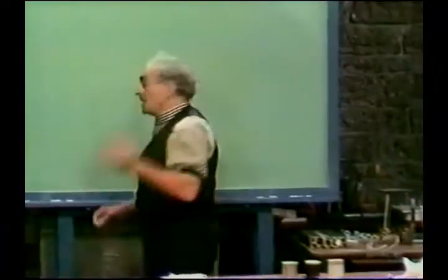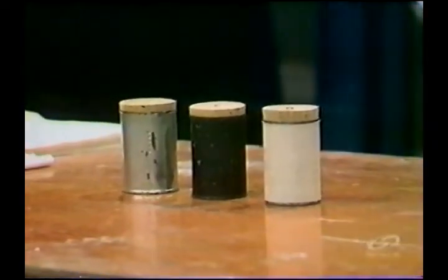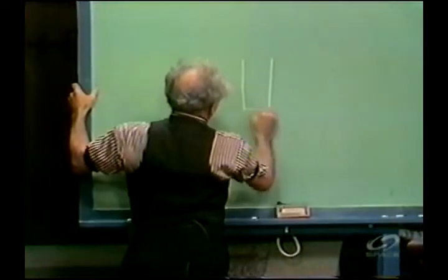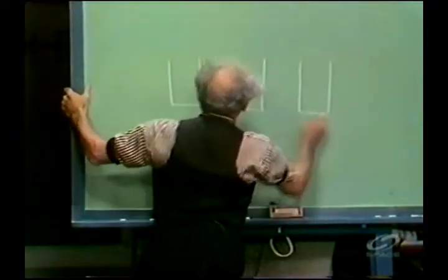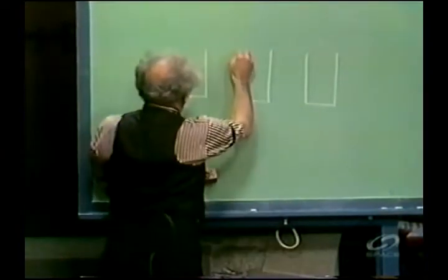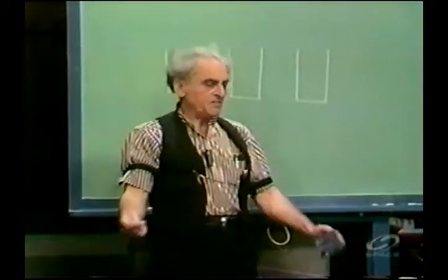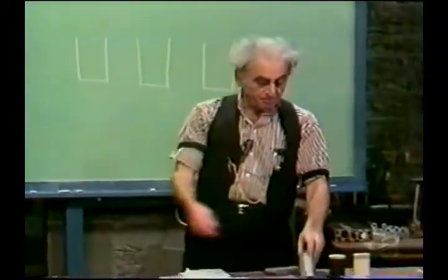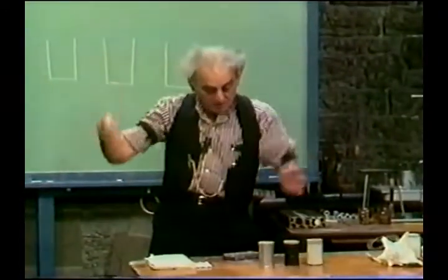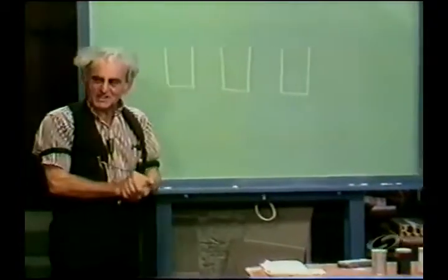Three identical cans. Can so, and let them be identical. Somebody says, oh professor, you didn't make this one quite fat enough. All right. Three identical. You can have them from some fruit juice or from something. Cans. Now, here's what we wish to do with them.